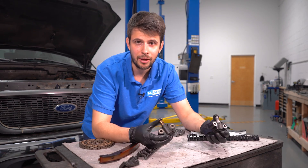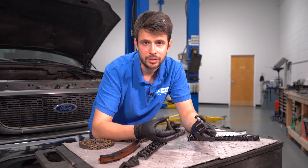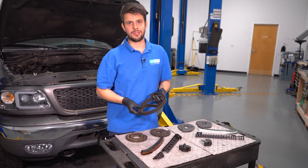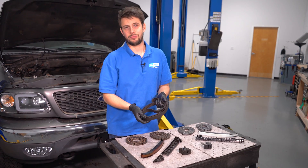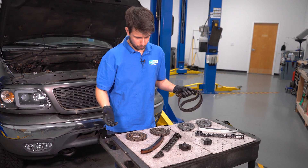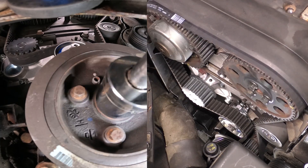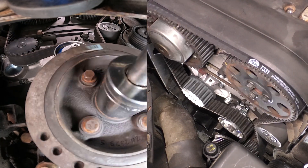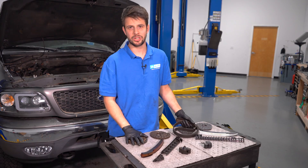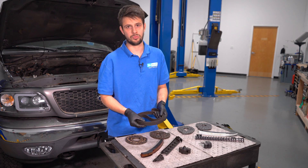One last component to your timing system are these timing chain tensioners. What these do is they just put tension on the chain so that it doesn't jump around while it's spinning in there. You might be asking, would a timing belt be more advantageous than a chain, or would a chain be better than a belt? Well, not really. They both have their pros and cons. You have to do maintenance on both. In a timing belt setup, you have to replace the belt every once in a while, as well as all the other components that hold it and drive it. On a timing chain setup, you still have to do maintenance. So regardless of which one you have, neither are maintenance free.